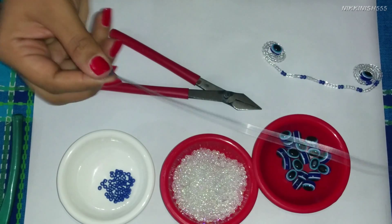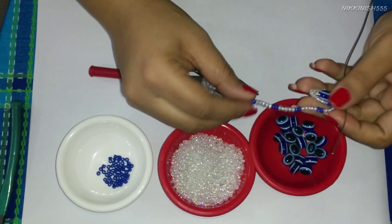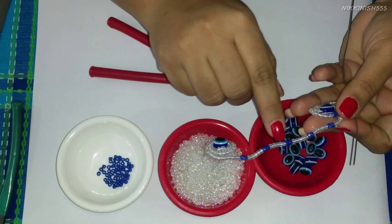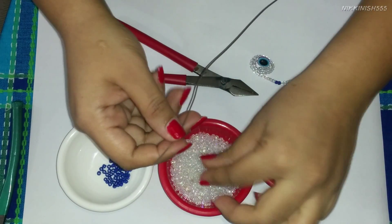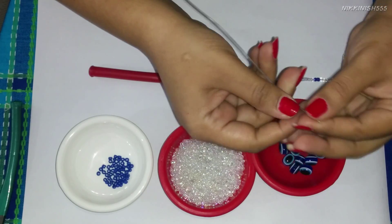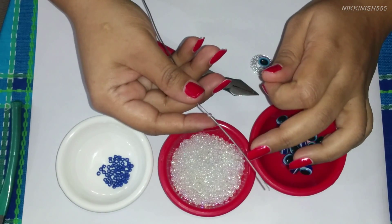Now we are going to start with the other corner and string our beads. We have a design using 5 white beads and 2 blue beads in the line. You can use any number of beads you want in any colors. I will start stringing 5 white and 2 blue beads until we reach about 1 and a half inches.